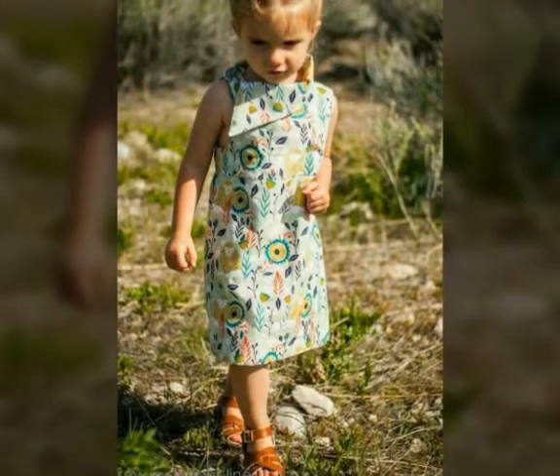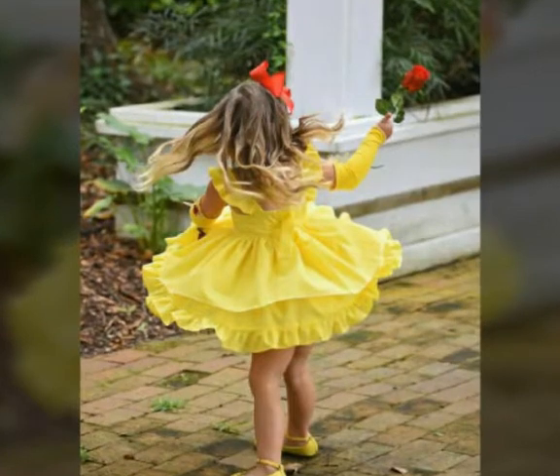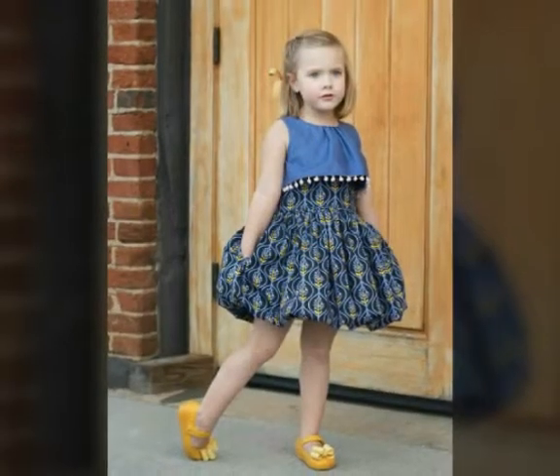Very beautiful designs and ideas. I hope this video will be useful for you. I have added 40 plus designs and ideas for kids frocks in today's video.